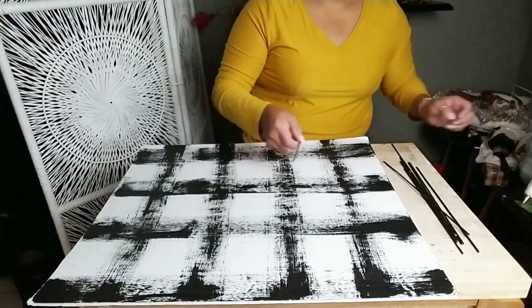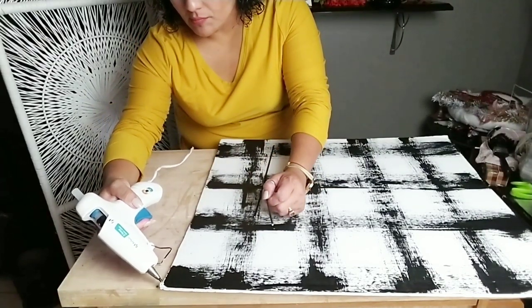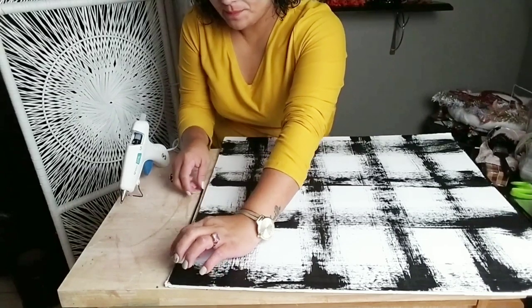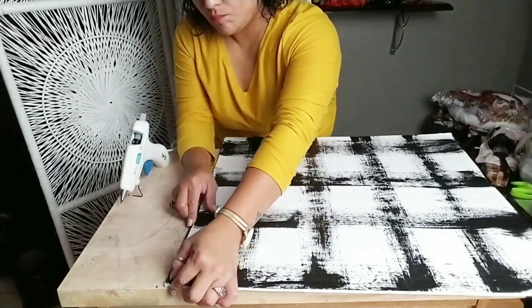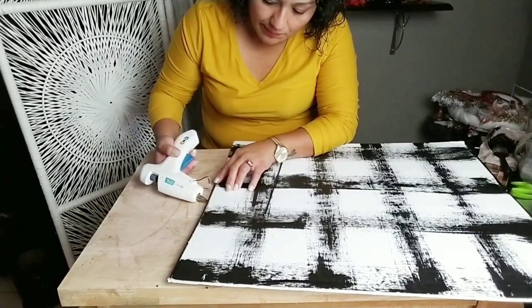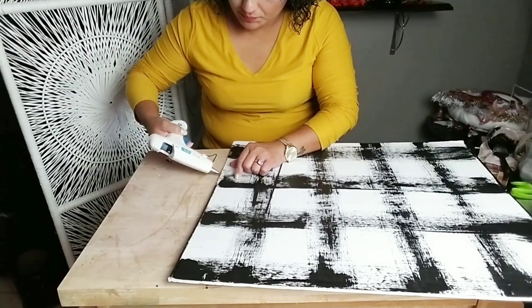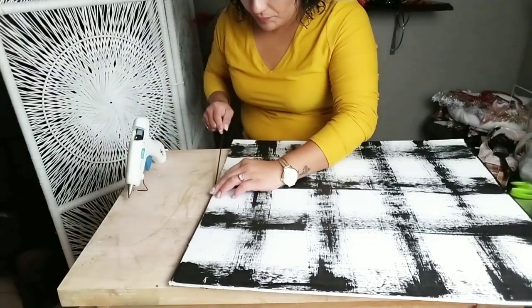Another option if you don't want to do it this way is to go to your local thrift store and find a frame that you really like — they usually always have frames. Remove the picture it comes with, add this artwork to that frame, and paint it whatever color you'd like. Otherwise, just add a little bit of glue on the edge of your board and add your skewer stick to the edge. Make sure you don't add too much glue because it'll seep out. Add a very thin line of glue along the edges and then add your skewer stick.